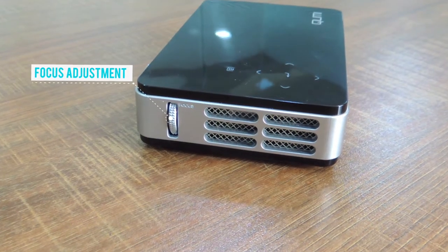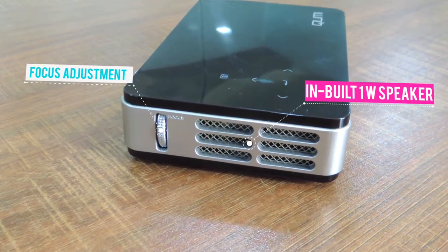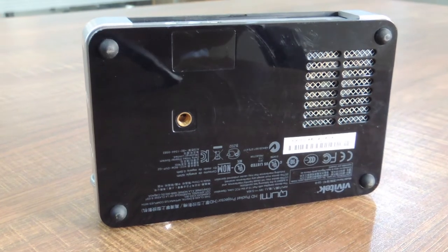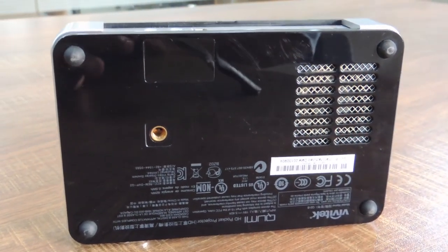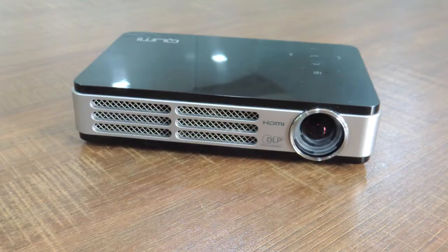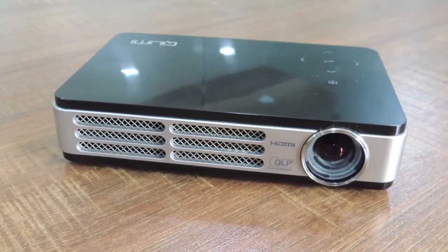Here on the right side of the projector, there is a scrolling button for adjustment of focus, and you can also see an inbuilt speaker below the focus knob. This is the bottom portion of the QMI Q2 where you can find a provision for a tripod and some product information. Here is the power on and off button. These are the components of Vivitech's QMI Q2 3D LED Pocket Projector.